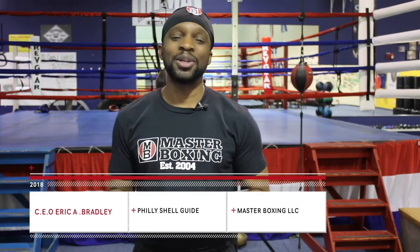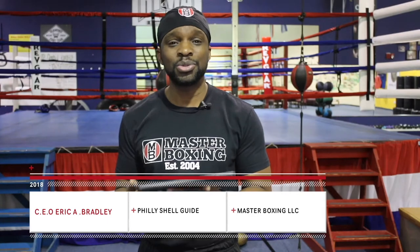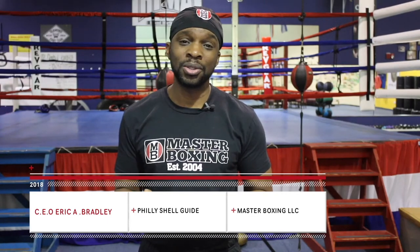Welcome to all my boxing aficionados. Today marks the day that we introduce a Philly Shell skill drills teaching guide.